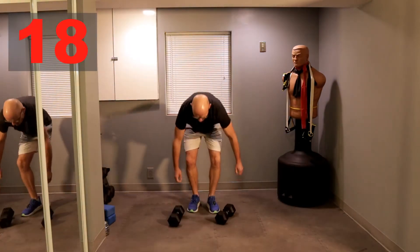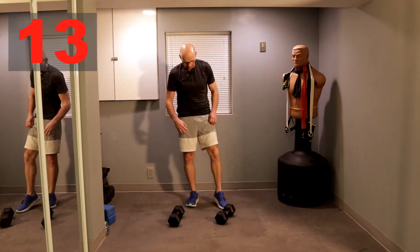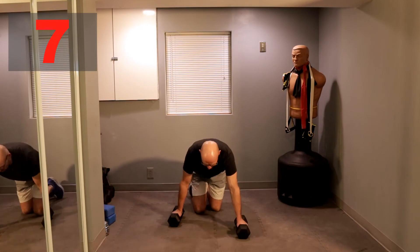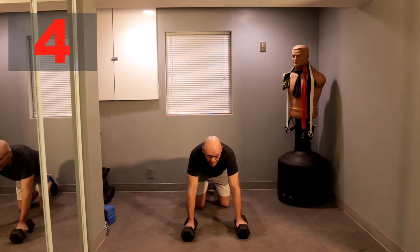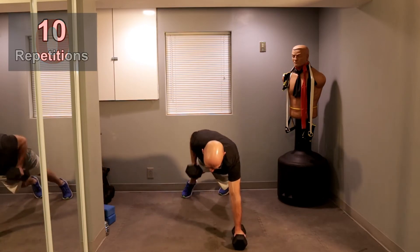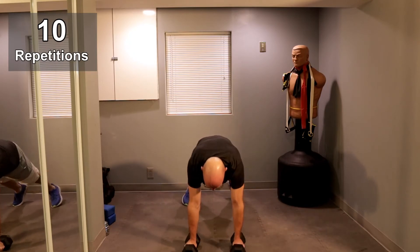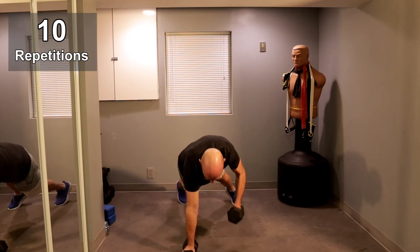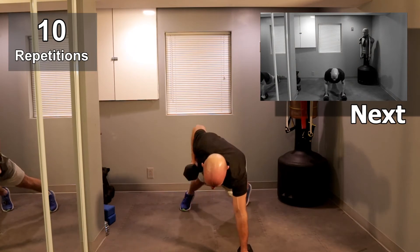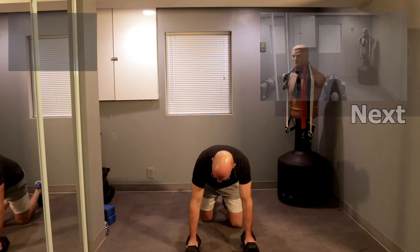We're taking a 20-second break. We're going to the Renegade Row — shake it out a little bit. If you have time to grab water, grab water; if not, just keep going. We'll get going in about five seconds. Renegade Row, ready? Three, two, one, and follow me. Let's go. One, one, two, two, three, three, four, four, one more on each side, one, one. All right. We're going straight into the push-up.